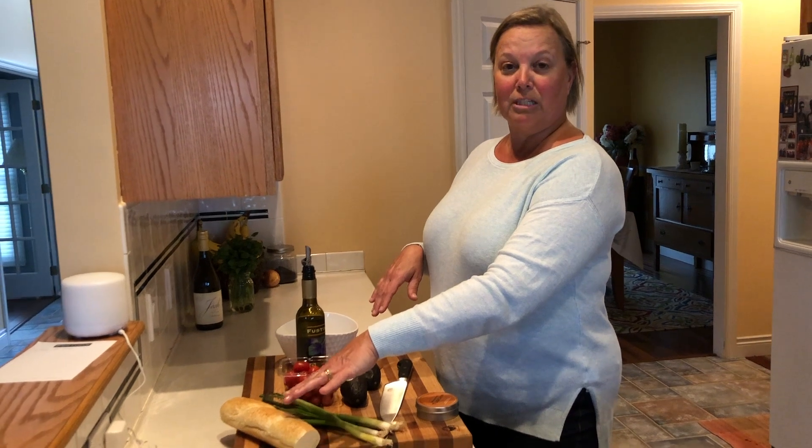I'm gonna cut up and make some crostinis that we're gonna use to serve it on, because you just need a vehicle to get it to your mouth. I'll show you when it's all done.